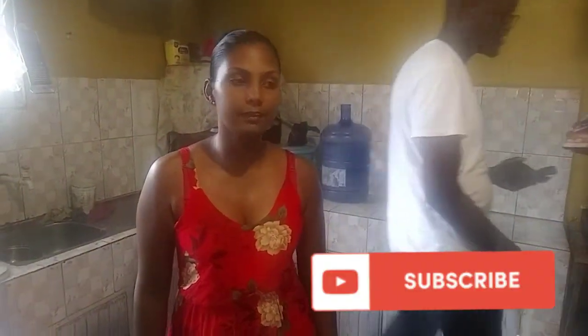Hi guys, welcome back to my YouTube channel. It's here Surya, and today I have here with me Phillip. Hey guys. And I am Fatou Lee. Hi, I'm Faith. And today we will cook up rice with all these things guys.